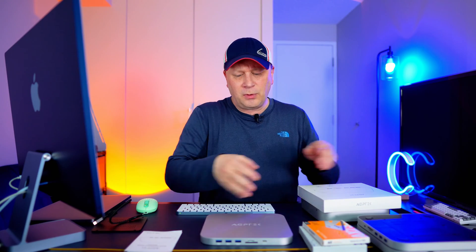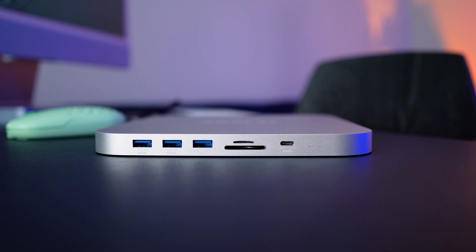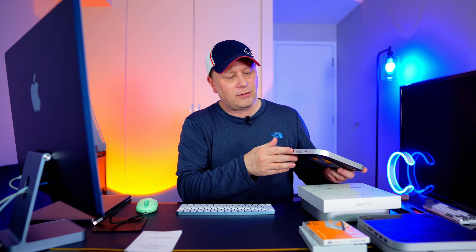I like this because it's got so much IO compared to the competition for 79 bucks. It's got two USB-A ports at 5 gigabits per second, then a USB-A at 10 gigabits per second — you usually don't get that. It also has two SD card readers: a microSD and a full-size SD. Those are both included — not just one. And then finally, there's a USB-C port as well for data at full 10 gigabits per second. So you get a ton of IO on the front.